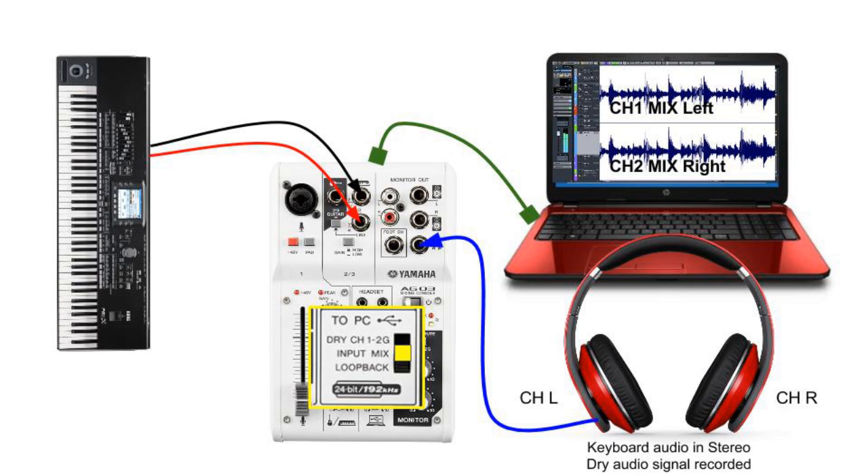To record a musical instrument like keyboard, synthesizers, and drum machines, the input mix routing selection is the only way. This allows a dry and direct signal of the left and right outputs of our musical instrument to be sent to the left and right mix of our audio interface. Any compression, EQ, or reverb effect selected will not be applied to the recording being sent to our DAW.